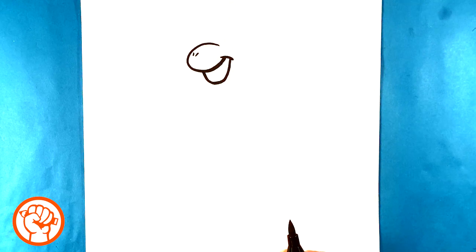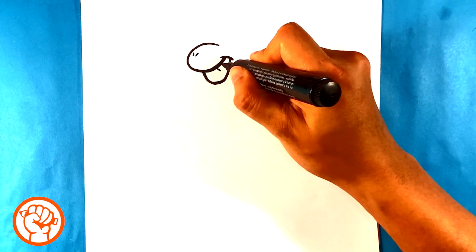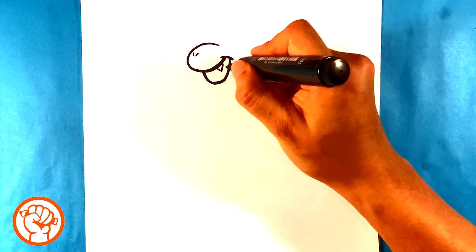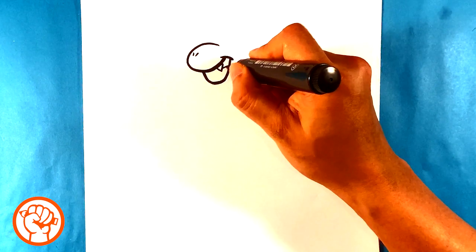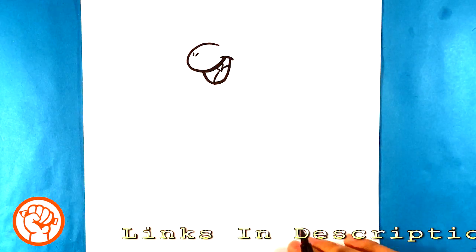I'm going to throw two little nostril shapes at the top — one, two — just like two dots. Then I'm going to throw a triangle shape right here for the fang that he has. Over here I'm drawing a hump, which is obviously the tongue.